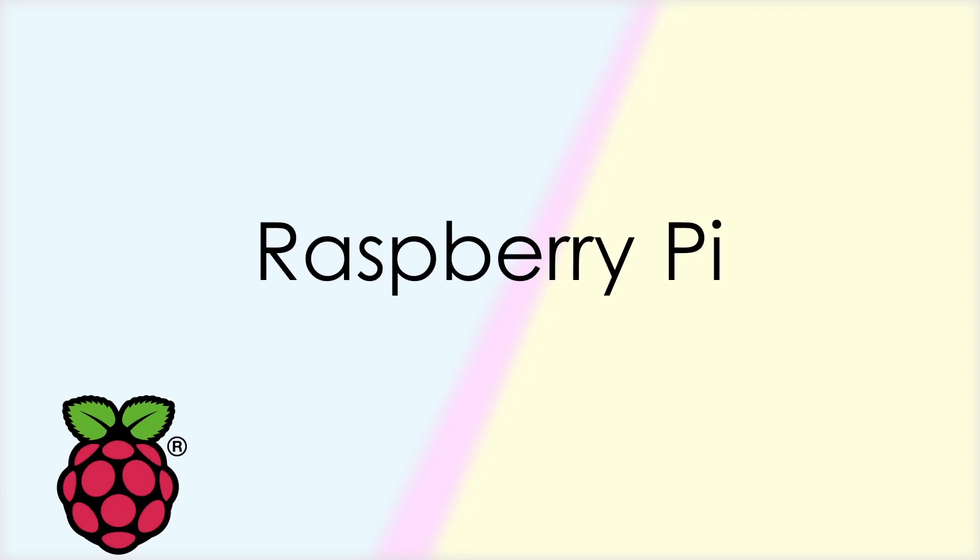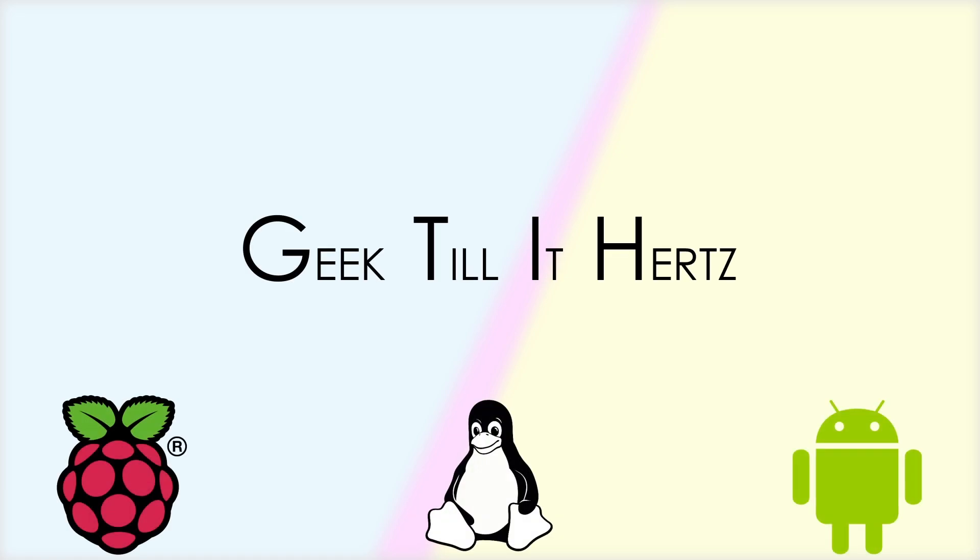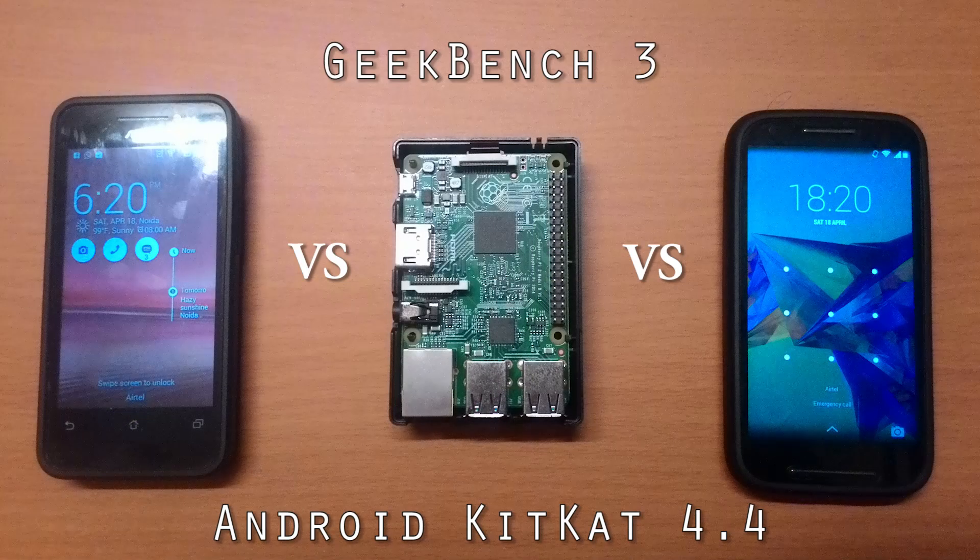Hello guys, I'm back with another video. This time it's Android KitKat's CPU benchmark on the Raspberry Pi 2. For this benchmark, I would be using Geekbench 3 and for comparison, I have two other low budget devices.